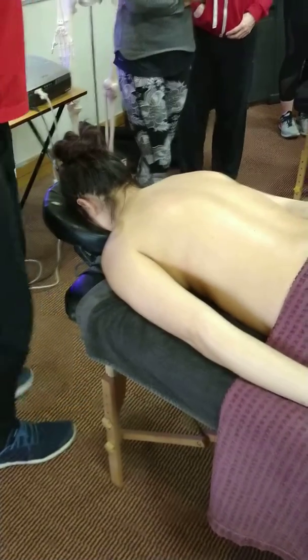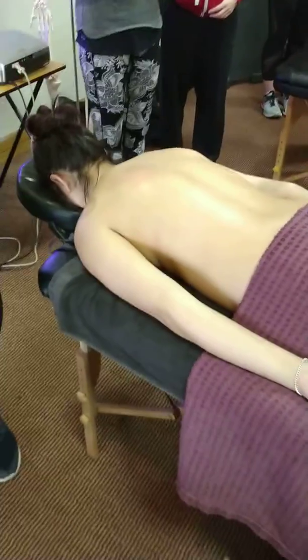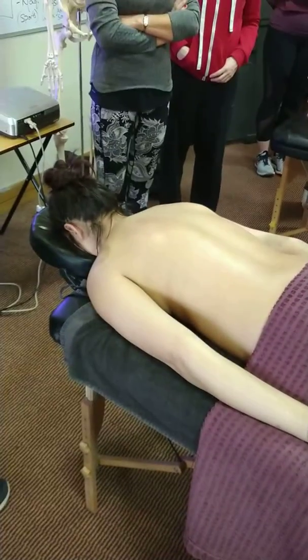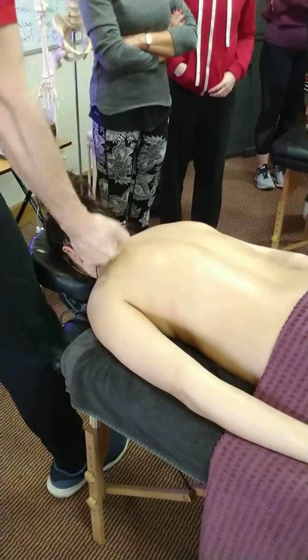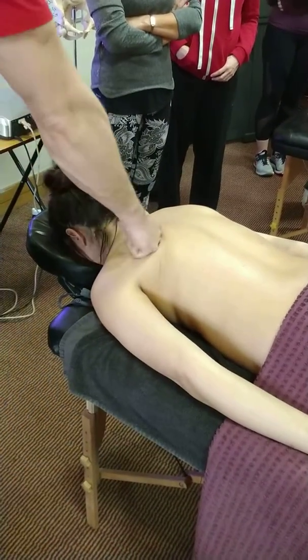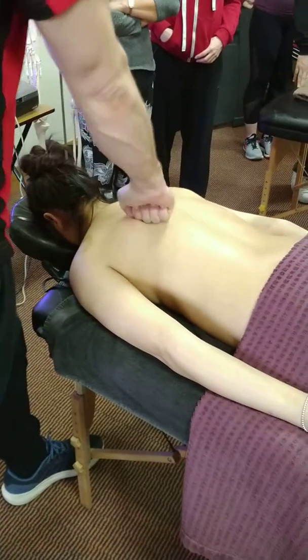If you've got someone who's really military posture, you might want to turn theirs out a bit. If you've got someone who's really rounded, I'd be saying turn them fibres inwards. And we start to knuckle around, taking them fibres in. Simple, dead easy, not rocket science.